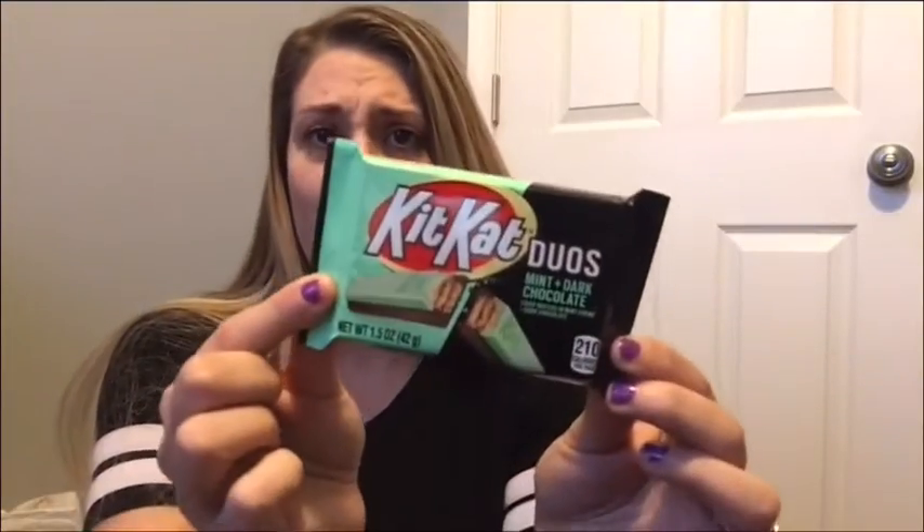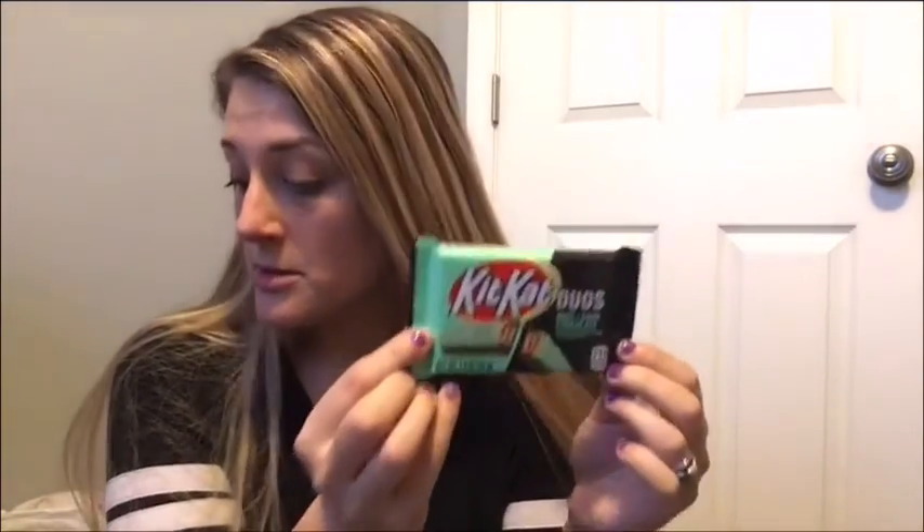At checkout they had this Peppermint Bath Bar — I thought this would be cute to put with my hot cocoa bar. I also saw this mint dark chocolate Kit Kat, I've never seen these anywhere else. I bought two packs of red bowls figuring I can use them for Christmas — like fluffy little ramekins but plastic. I thought they would look nice with the hot cocoa bar or on my tiered tray.